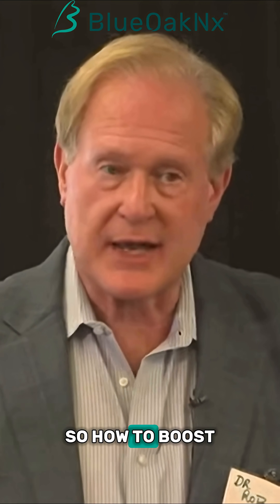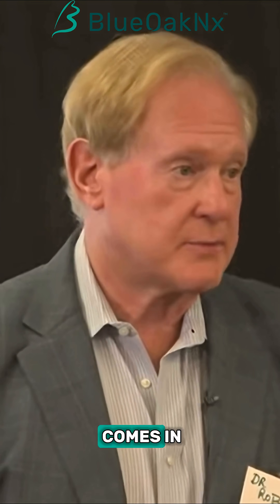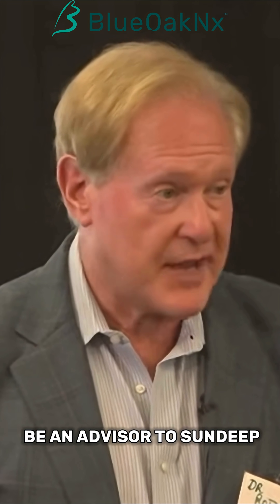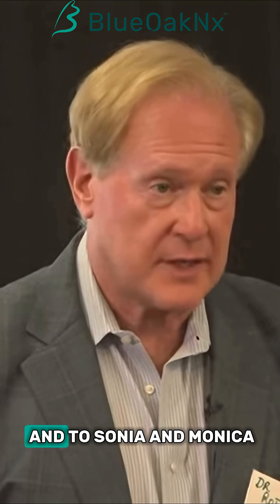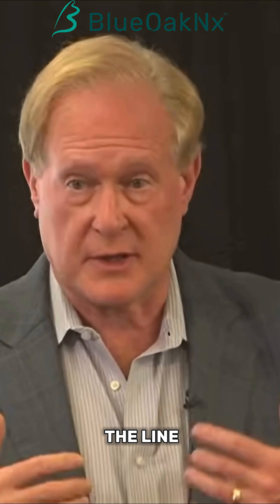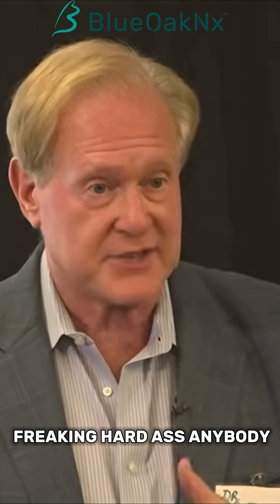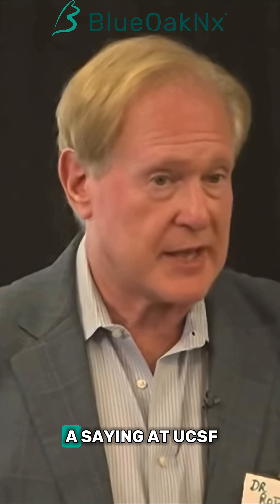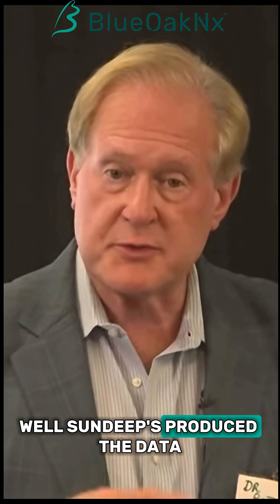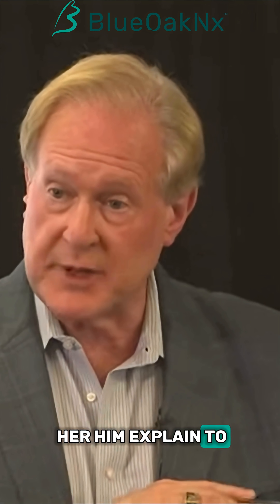How to boost mitochondrial ATP output — that's where Blue Oak comes in, and that's why I'm very happy to be here and happy to be an advisor to Sandeep and to this company and to Sonya and Monica. I'm standing up here putting my reputation on the line for something I actually believe in. We have a saying at UCSF: in God we trust, everybody else has to produce the data. Well, Sandeep's produced the data, and the data is pretty remarkable in terms of how it works.